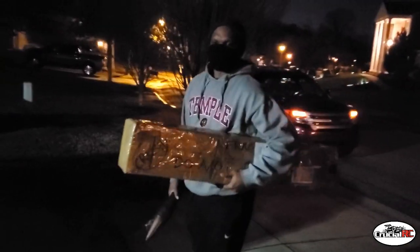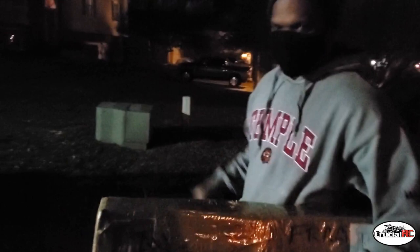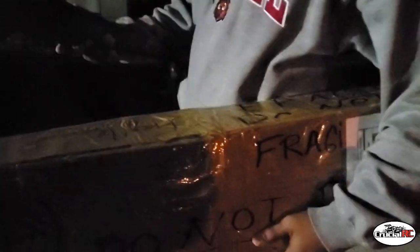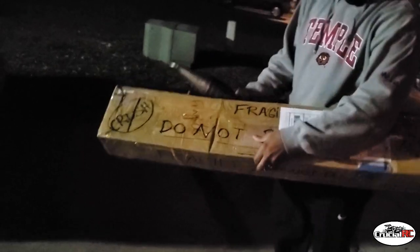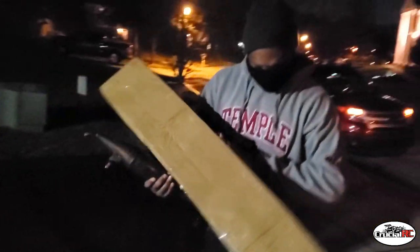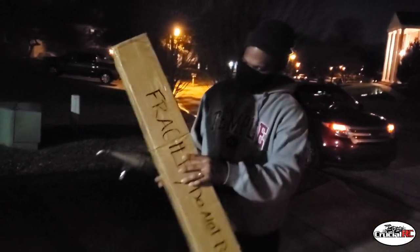Bishop is here — got a pipe for us and a fragile box. We're gonna find what's in that. Just fresh home from work and Bishop comes up in here and puts me to work.